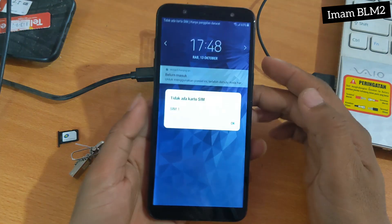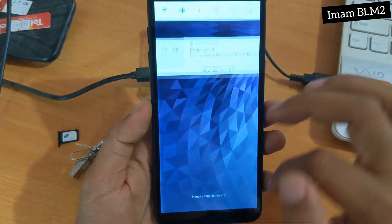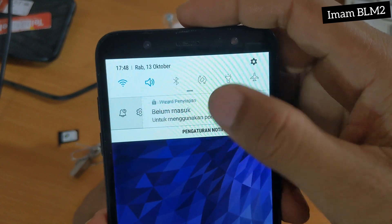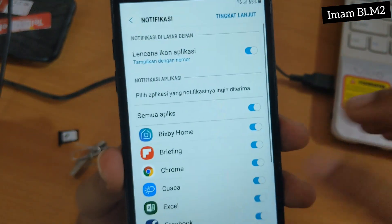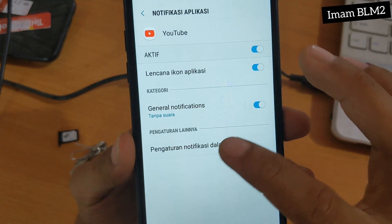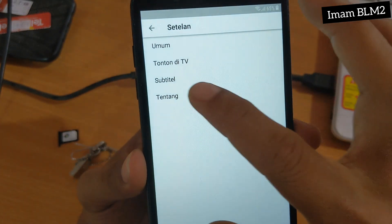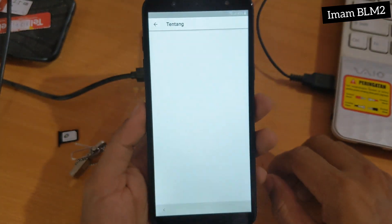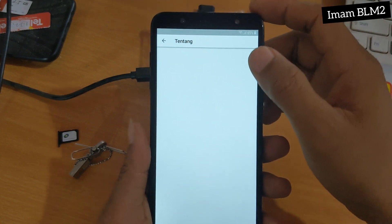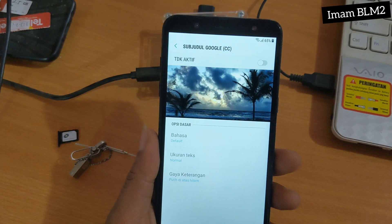Dan disini kita pilih OK, dan kita geser ke kanan, geser ke bawah lagi. Dan kita pilih Pengaturan Notifikasi. Disini kita pilih YouTube, dan disini kita pilih lagi Pengaturan Notifikasi Dalam Aplikasi. Kita pilih Tentang. Dan ternyata tampilannya putih seperti ini — tidak ada apa-apa. Kita pilih Subtitle lagi.